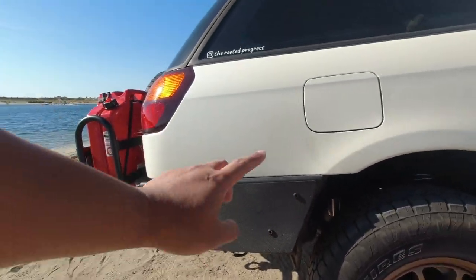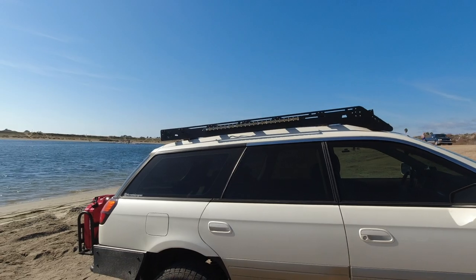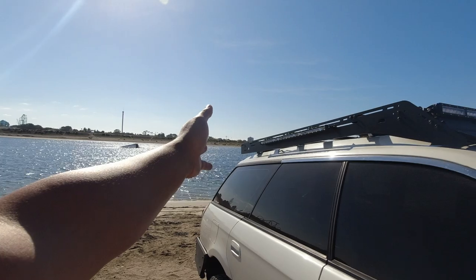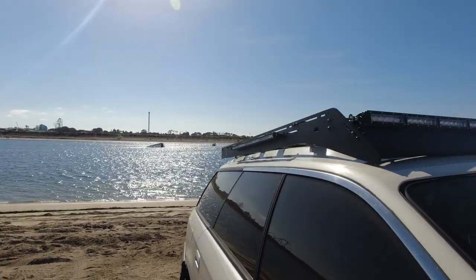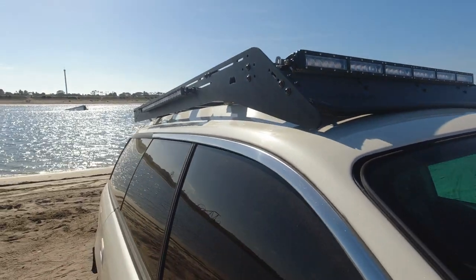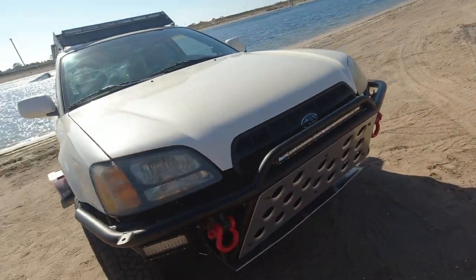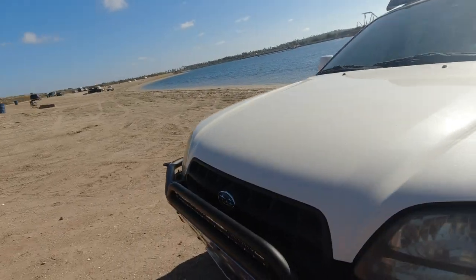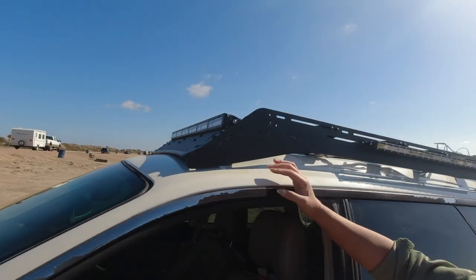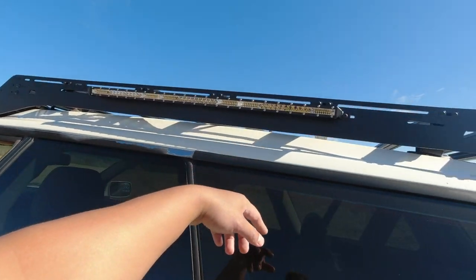Those look tremendously better than the silver ones we had before. We got our roof rack all done, and we have all our OZ USA LED lights up top. We got the Rooted Progress laser engraved on our fairing — it looks freaking awesome. We also painted our grill black and it looks freaking awesome. All the OZ LED lights are done all the way around.